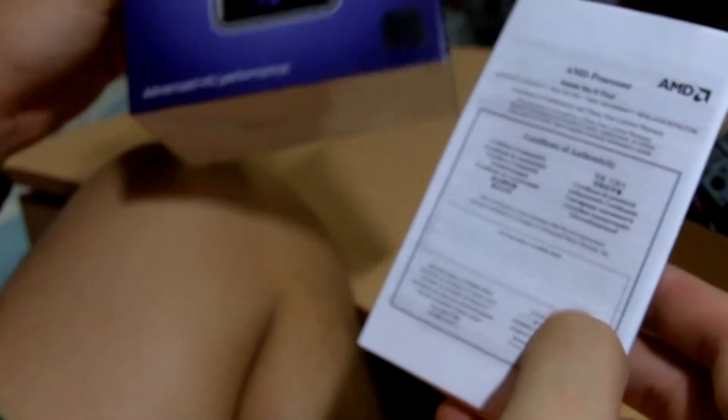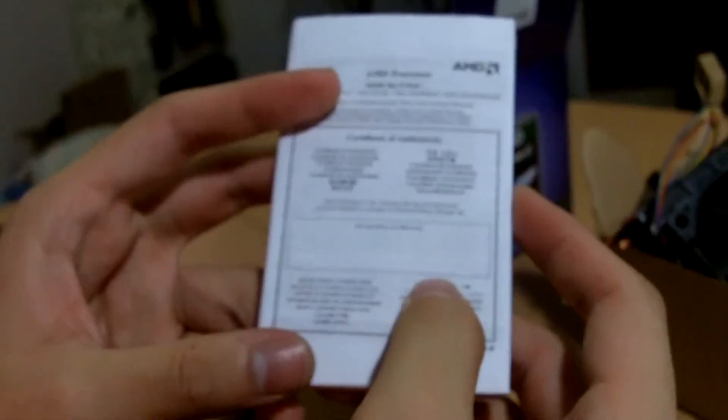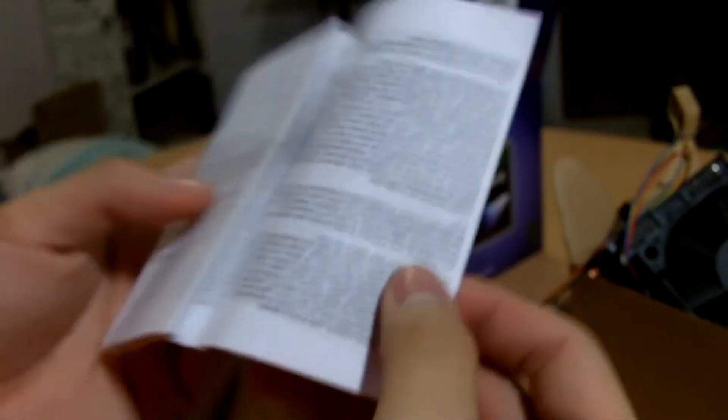We have a user manual for the AMD processors. There is a certificate of authenticity. This is a socket AM3 — there is an install guide teaching you how to install on your AM3 socket. It is available in Chinese as well as English. There is also a 'read this first' booklet available in different languages.